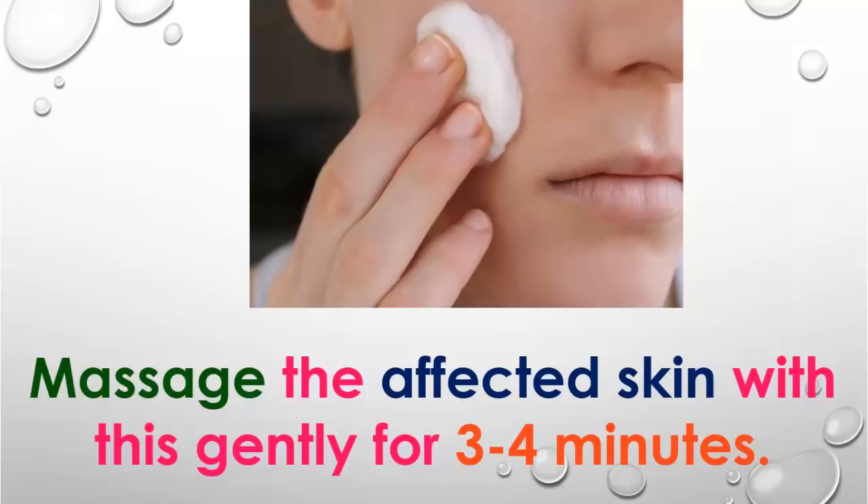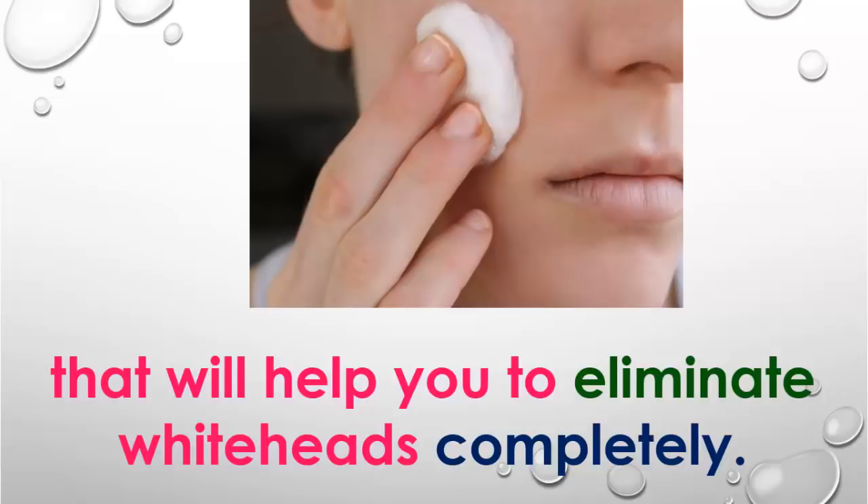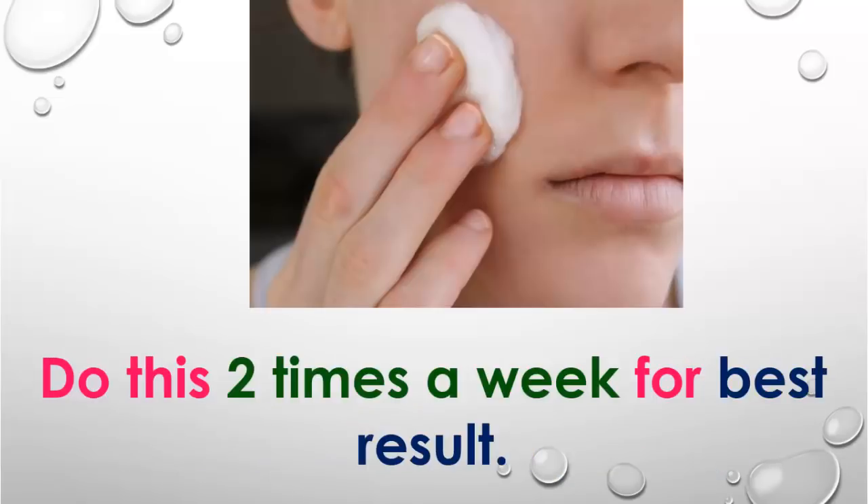Massage the affected skin with this for 3 to 4 minutes. Aloe vera gel has excellent skin cleansing properties that will help you eliminate whiteheads completely. Do this 2 times a week for best results.